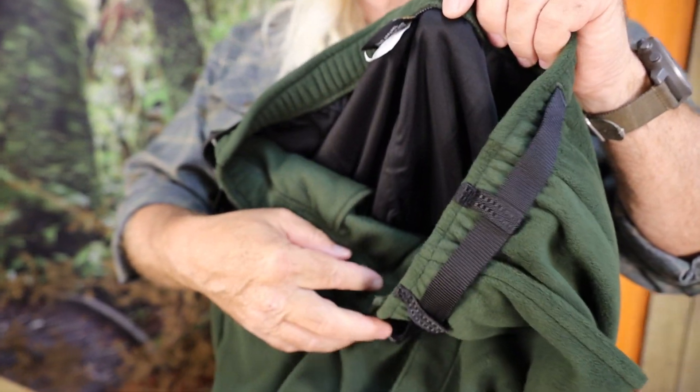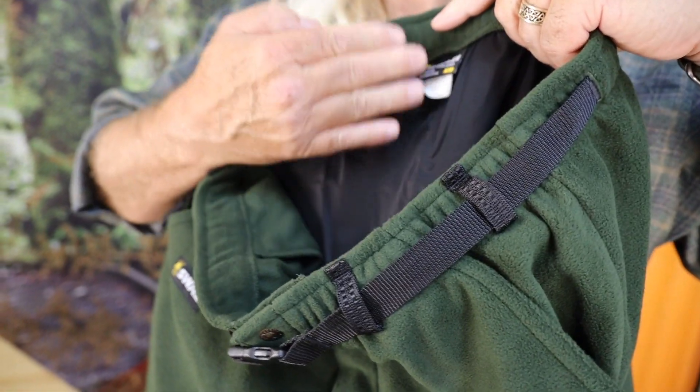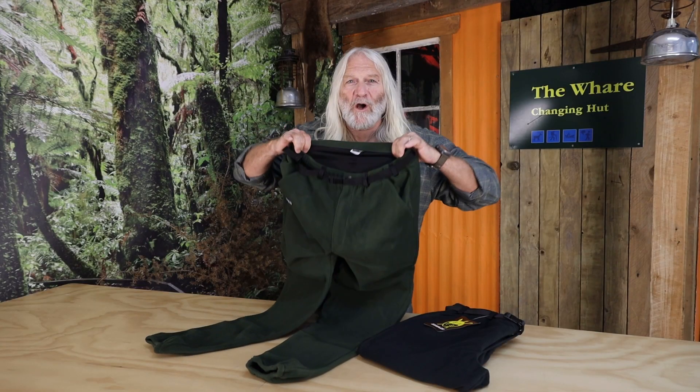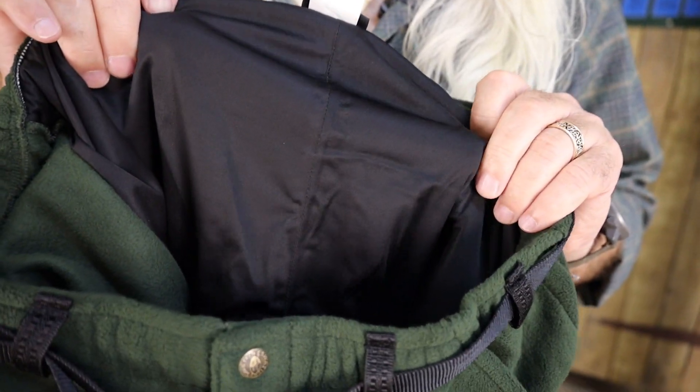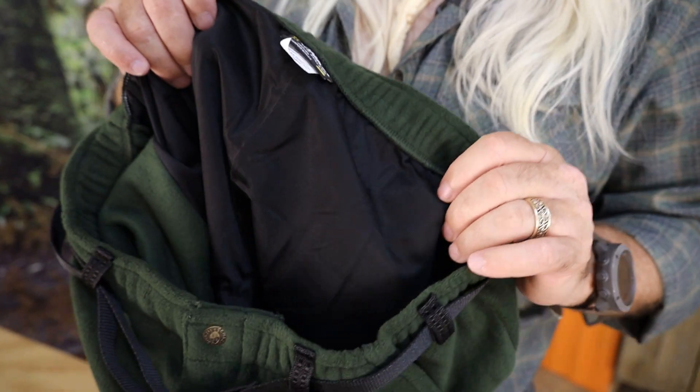So we came up with the Swazi Dryback, and in the back of the pants we put a waterproof breathable liner which has got an awful lot of stretch — so incredibly comfortable, incredibly practical. We know it's going to keep you warm and dry because we actually seam seal this liner on the back. It comes down to just above your knee, so when you're sitting down you're not going to get wet.